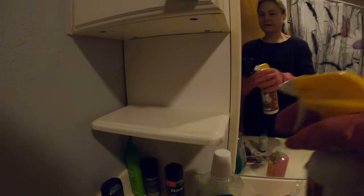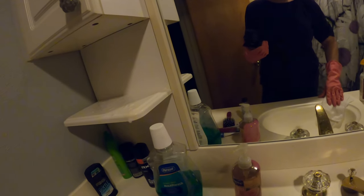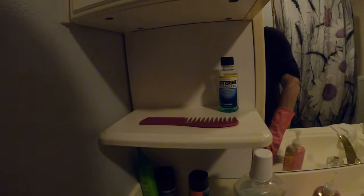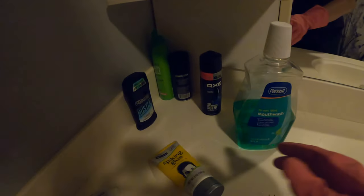I just sprayed the Scentsy bathroom cleaner up there, and I've got a rag and I'm going to wipe it down. Look — it cleans it and it smells divine. I know my bathroom is gonna smell good when I get done with this because it just smells so good. Now that I'm done wiping things I can put things back, and I'm going to move this stuff out of the way to clean this side of the countertop.